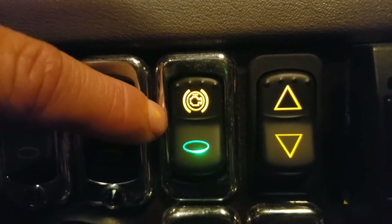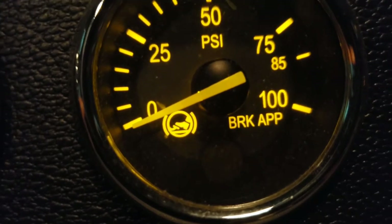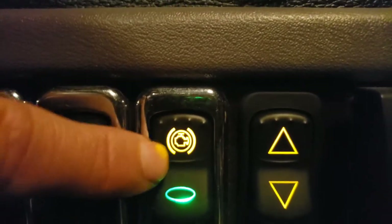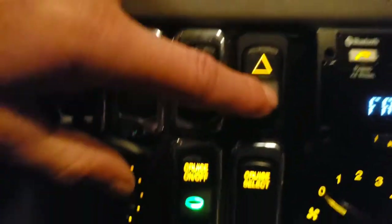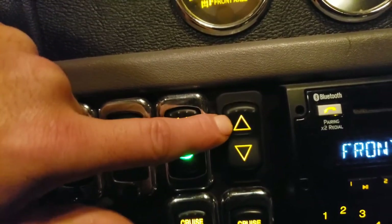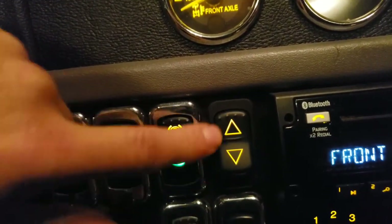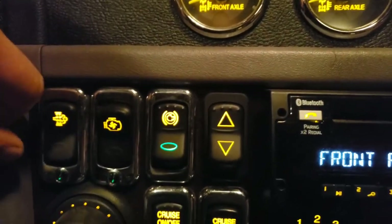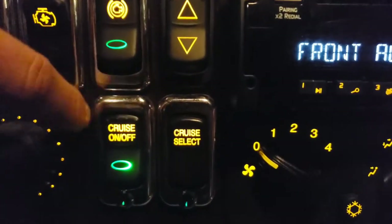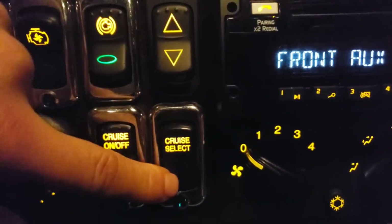Anytime you see a symbol in parentheses on a gauge it indicates a brake — a foot pedal symbol means a regular brake. But this one has an engine symbol in parentheses, meaning it's your engine brake, or jake brake as it's commonly called. This engine has three settings — low, medium, and high. I keep it on high for maximum braking.